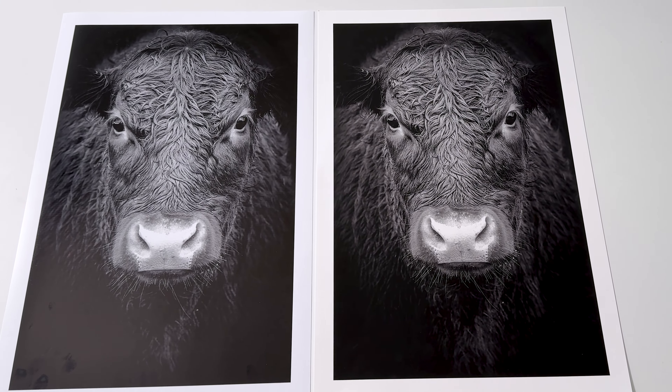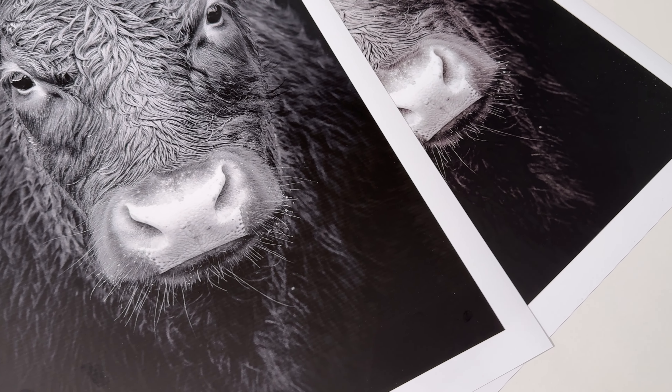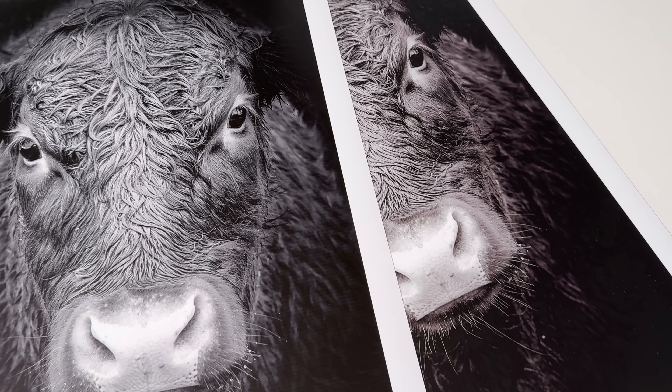It gives quite a nice effect if that's what you want — this bronzing, shiny, metallic kind of effect — but it's not like a metallic paper because it's got this flat black in it. It's not a lovely silky black; it's got that muddy feel to it, and you also see loads of banding because it's just not designed to be used with that ink on that paper.